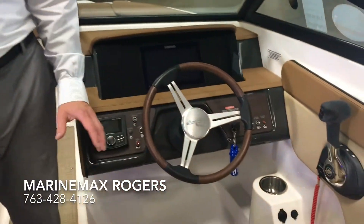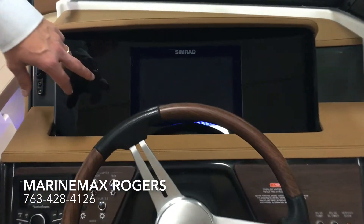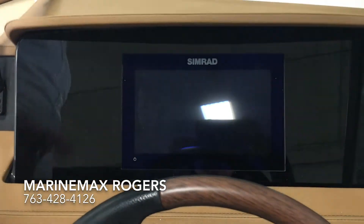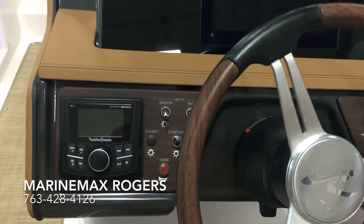We did order this boat with a Mercury 4.5 liter 250 horsepower engine, and then along with that a nine-inch Simrad touch screen, so all your gauges are here. Your depth — everything is included right there.